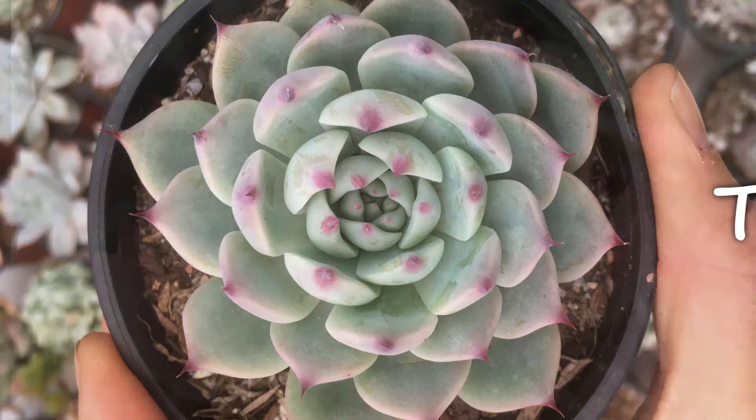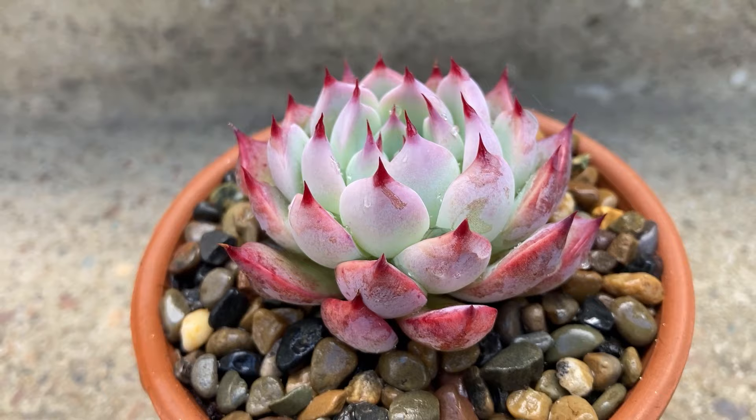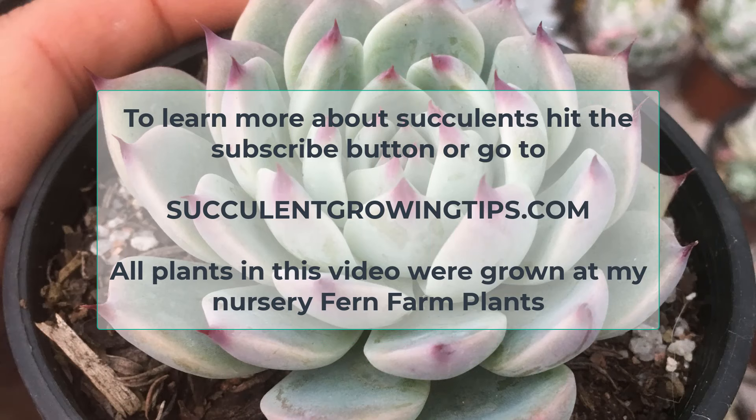Just like all echeveria, chihuahuensis is not toxic to humans, dogs, cats, other pets, or livestock, though I would not recommend consuming this plant as food. And that is all you need to know about this plant. If you have anything to add or want to ask a question, you can do so in the comments below. To learn more about succulents, hit the subscribe button or go to our website, SucculentGrowingTips.com. Thank you very much for watching!